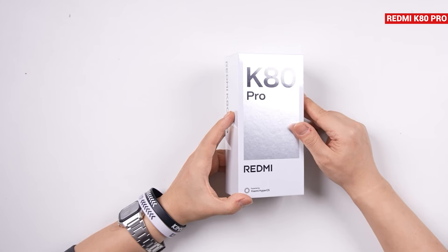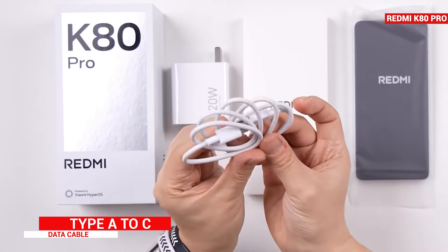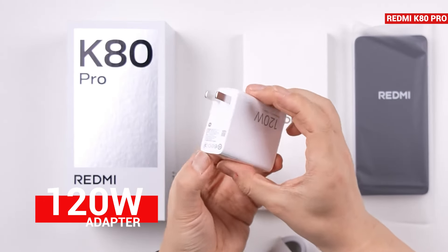Here's the Redmi K80 Pro box. First we cut the plastic wrapping and open the lid. Inside the box we get a Type-C to A cable and a 120-watt power adapter.